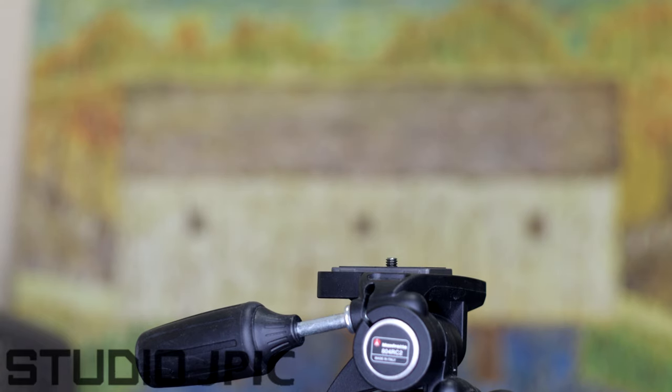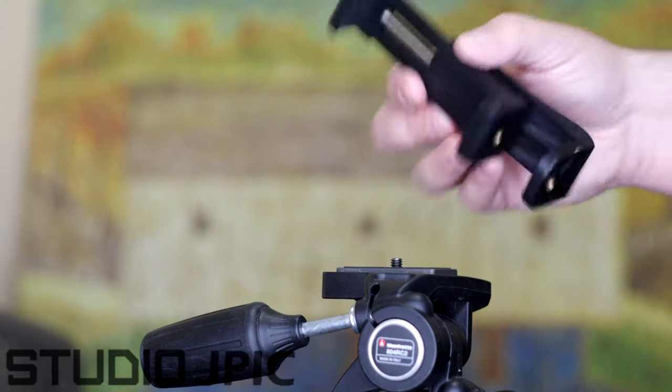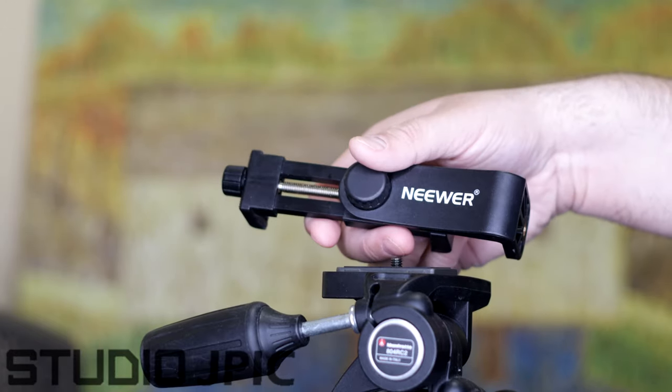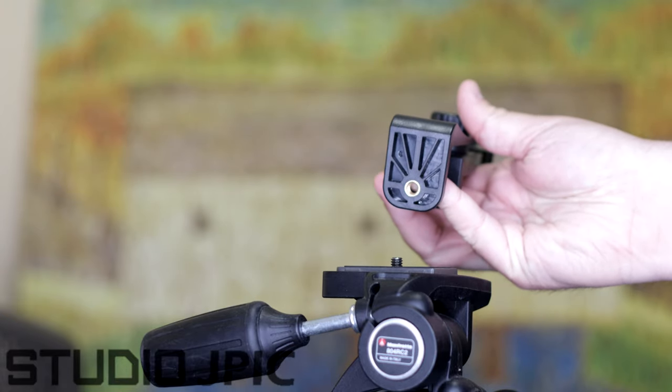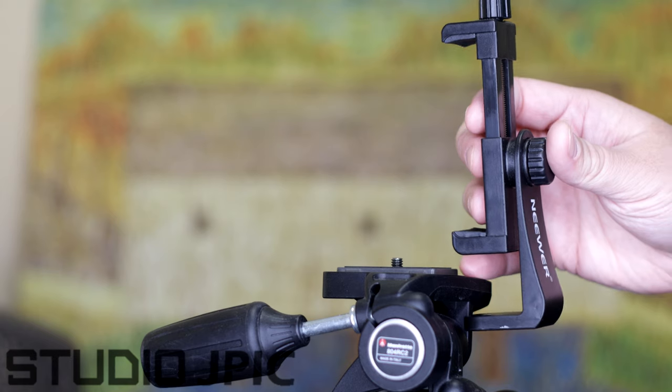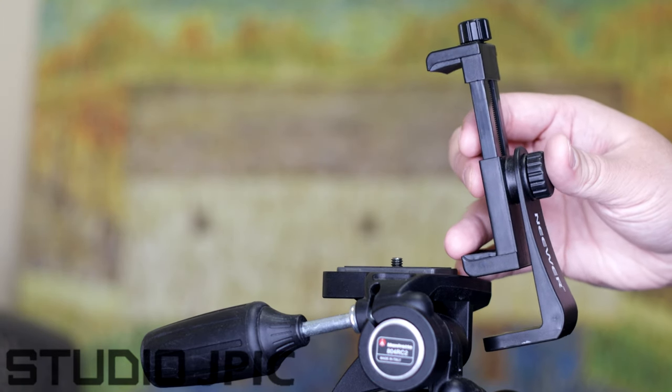Principles are really the same from tripod to tripod. The other requirement is you're going to need an adapter, such as this one here from Newer. What this does basically is you have a 1.25 thread in the bottom here, and you have some sort of clamp that is going to clamp your smartphone and attach it to it.